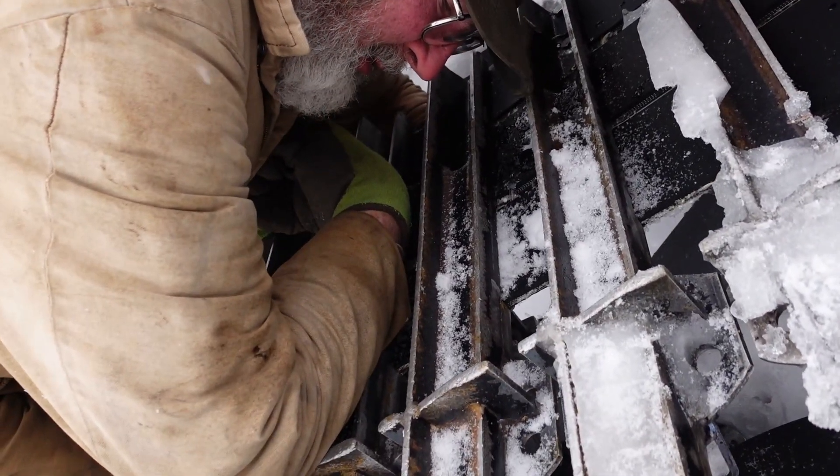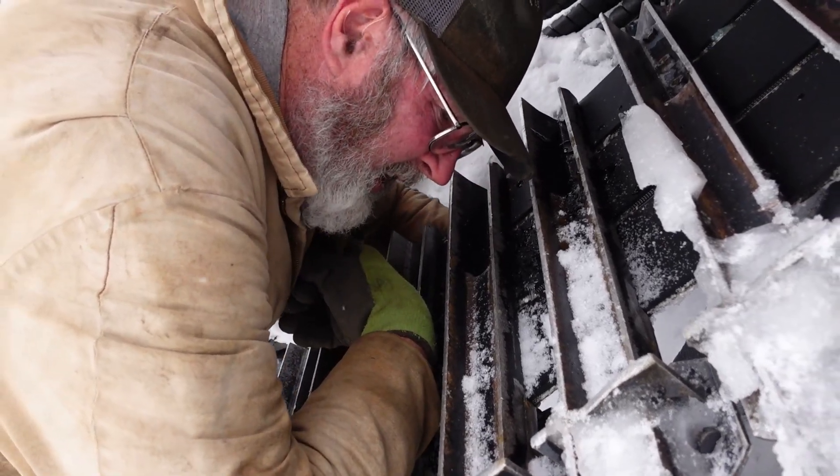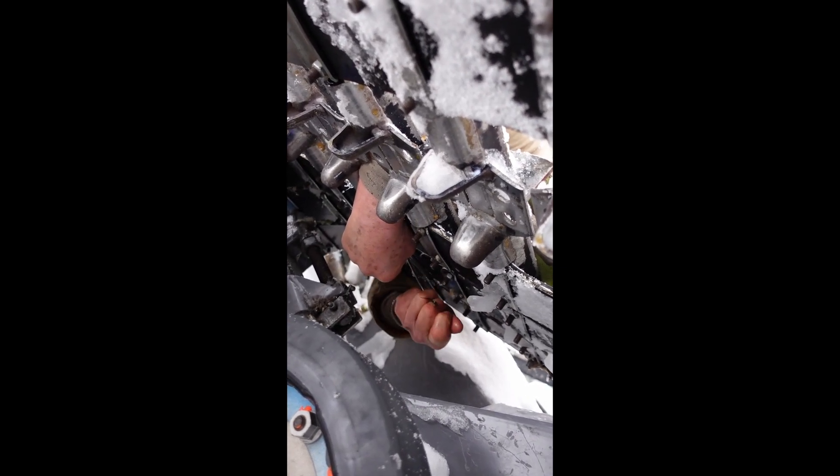I'm going to get a wrench on the one bolt that's left in the cleat that isn't broke off, and get the nut off of it. Dropping on my head.